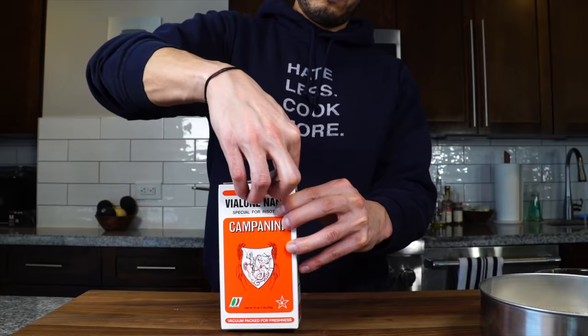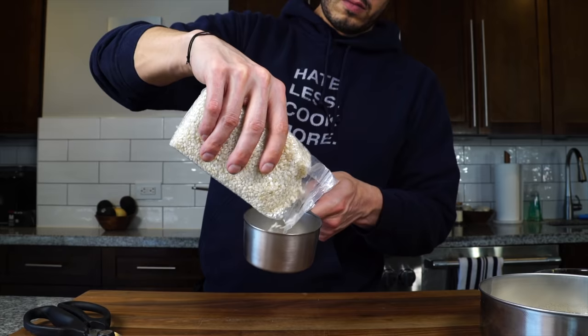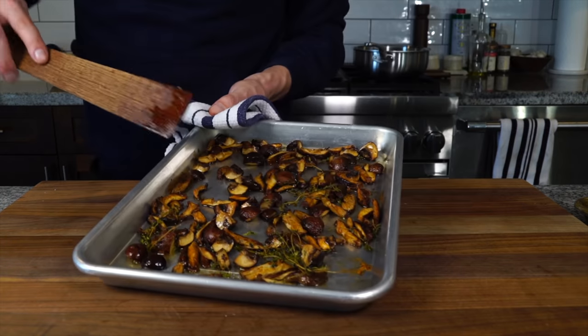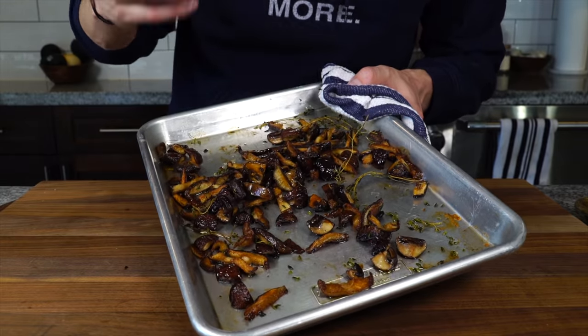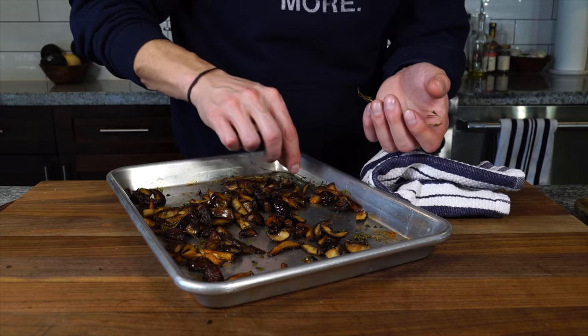I want to keep the mascarpone and butter in the fridge until I need them. Measure out about a cup of the risotto rice. By now our roasted mushrooms should be absolutely perfect — nicely golden brown with a variety of textures. Some super crispy, some with nice sponginess, nice color, nicely seasoned. Let's pick out the herb stalks and set them aside for later.